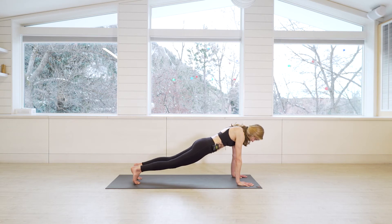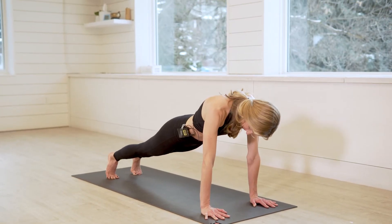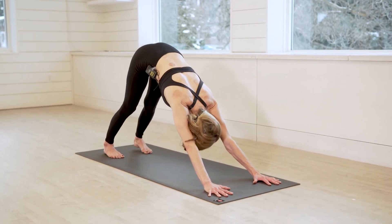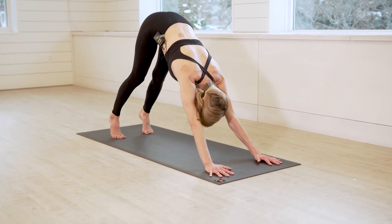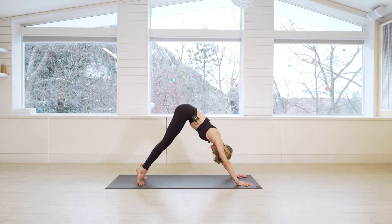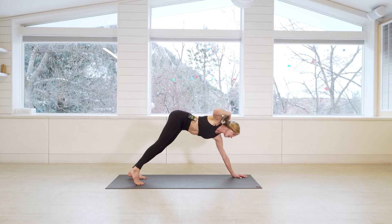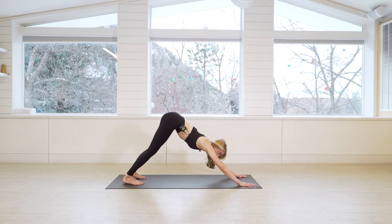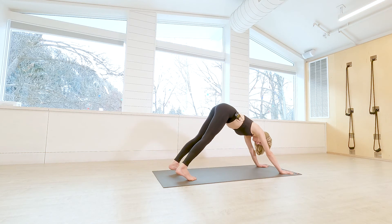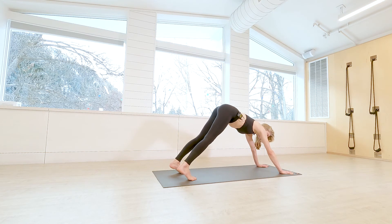Stay for five, four, three, two, one. Press yourself back into your downward facing dog. No worries if your heels aren't reaching the mat yet — you'll get there. You can come up onto your tippy toes and melt the heels back down. Make sure you really ground the palms down. Stay here for a few more breaths. Just a few more standing postures and then we'll get down on the mat.